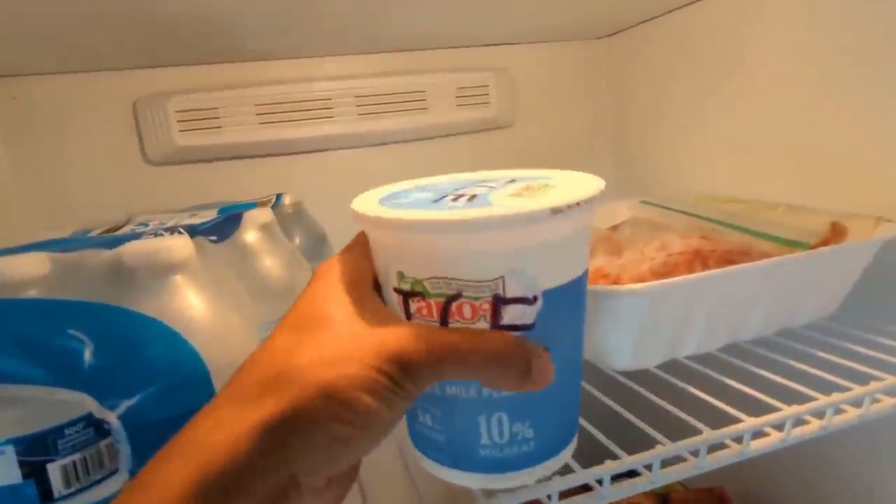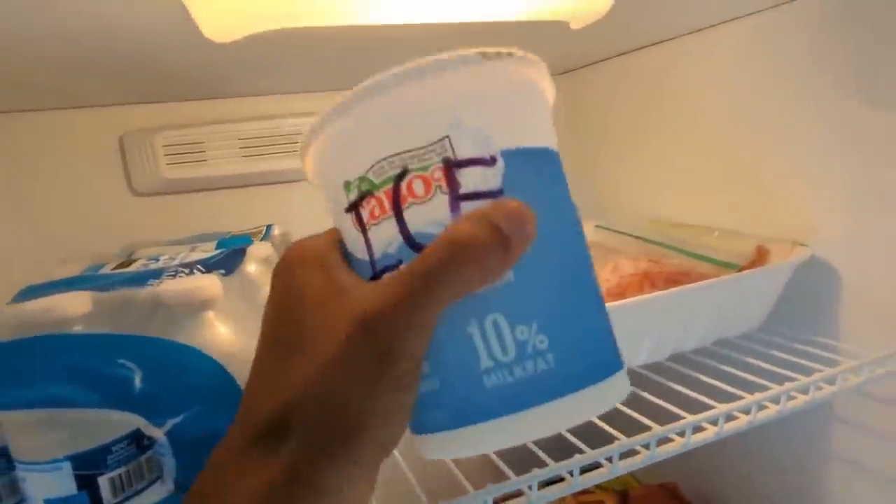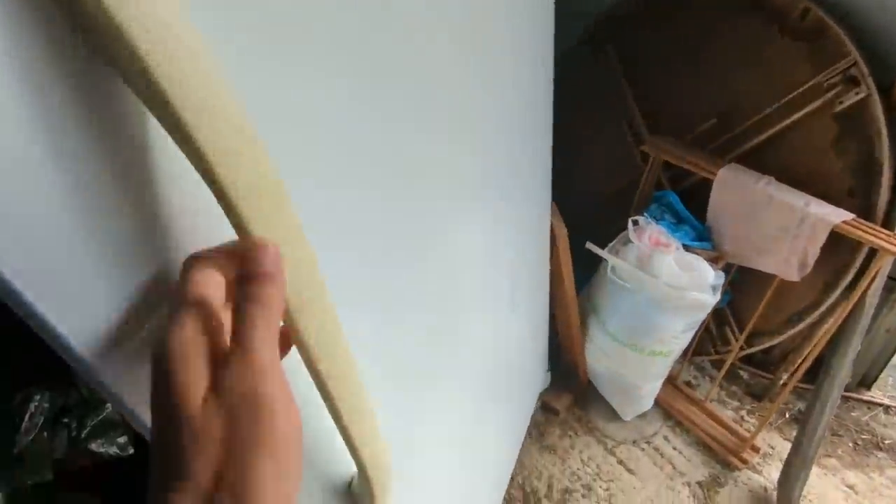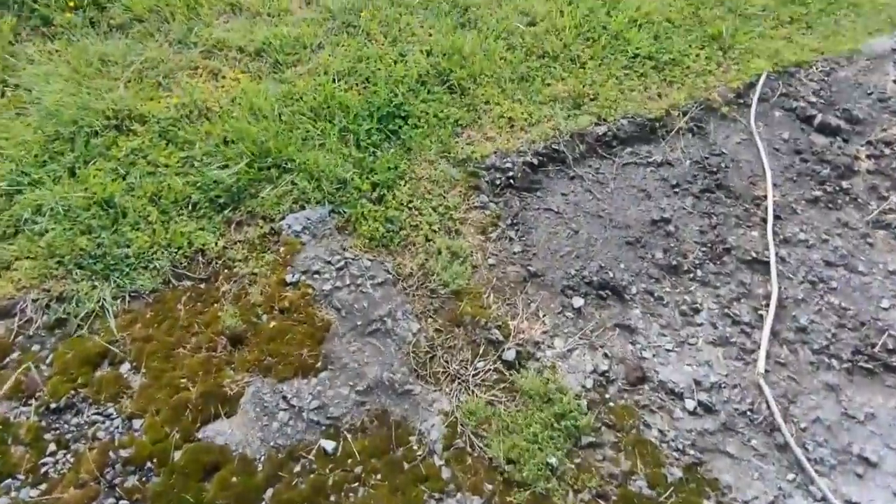I just filled one of my Greek yogurt containers up with water to make ice. I'll bring this inside. It closes pretty good and it is chilling stuff, so I don't know why the door is ajar.